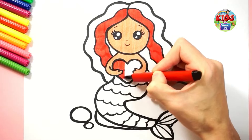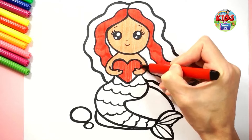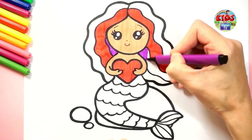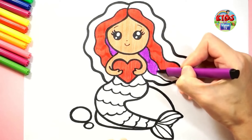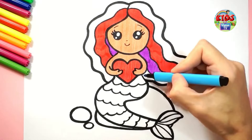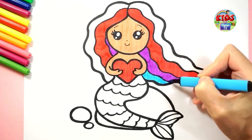Now I am coloring her hair with red color. I am coloring a purple here — I love rainbow color! Now I am coloring a light blue color.